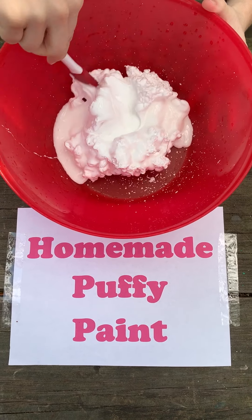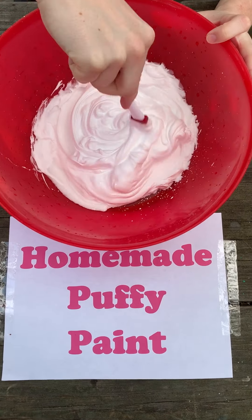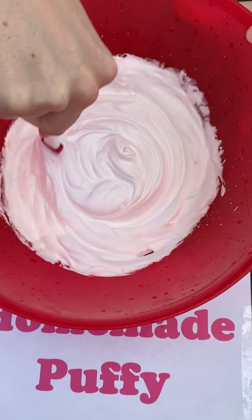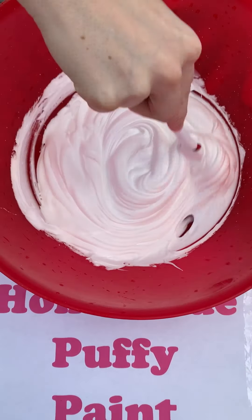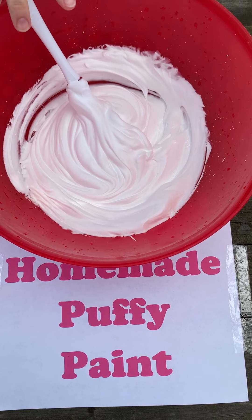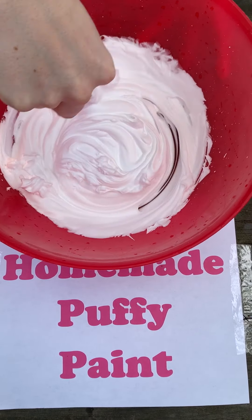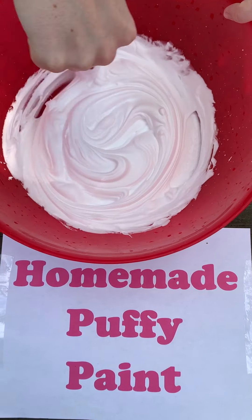Then we're going to take our spatula and mix it up. Your puffy paint should look nice and fluffy, so really mix it all. I think I'm going to add just a little more shaving cream and mix that in. Now that looks just right.